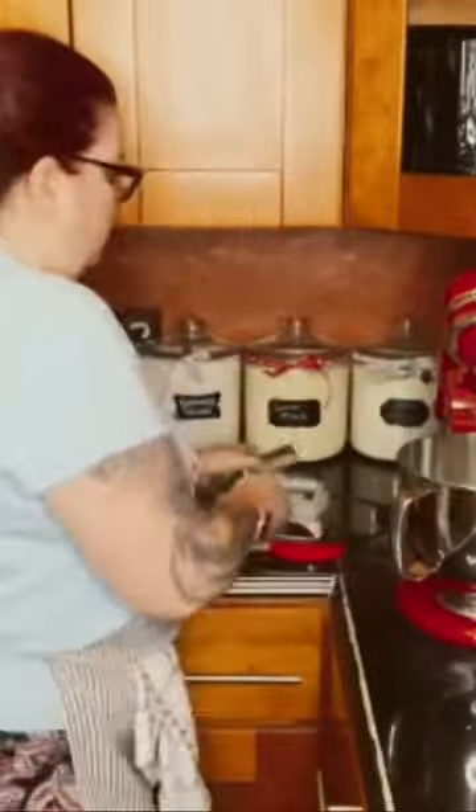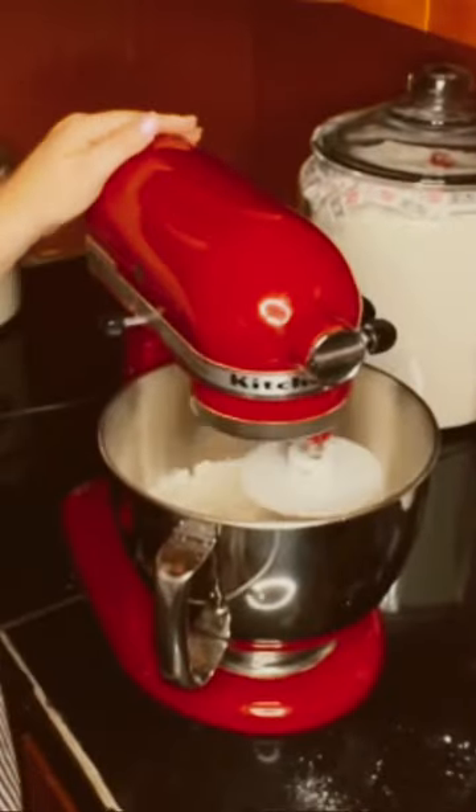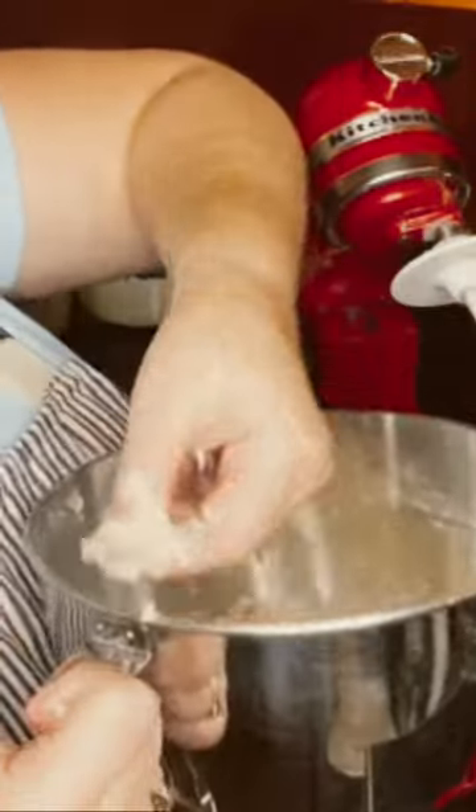Okay, three cups of flour, one teaspoon of salt. It comes together in a ball, but it is very, very sticky.